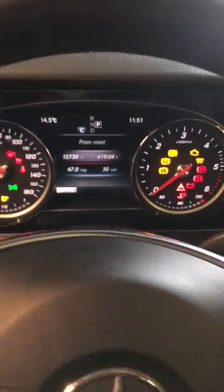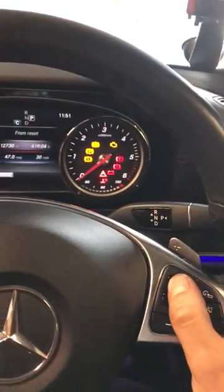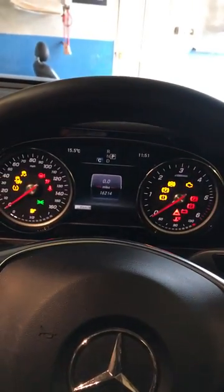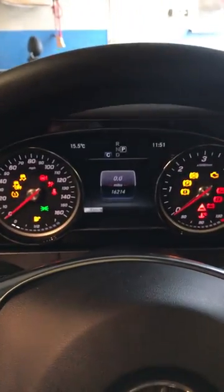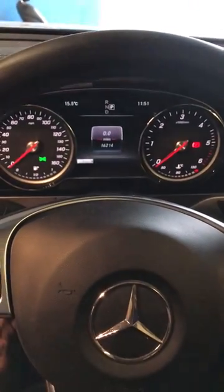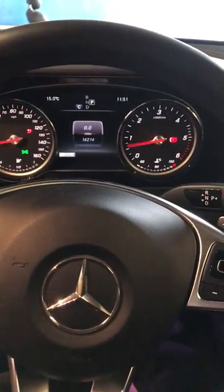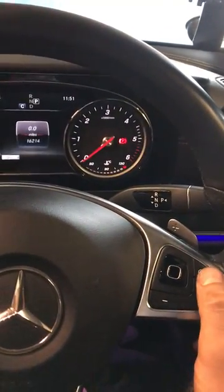First we have to get the center display on the mileage screen. We can do that by switching the ignition on and scrolling through the displays. Once the mileage screen is on, we can switch the ignition off and get it into position one.